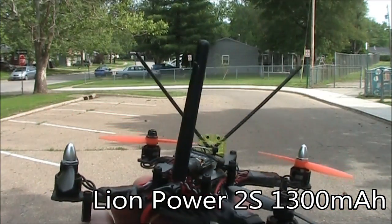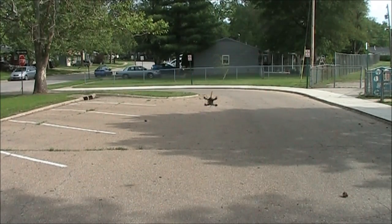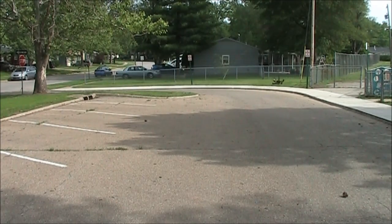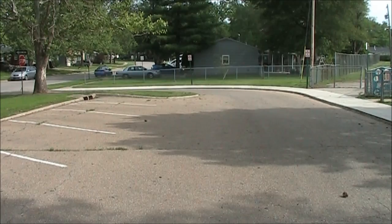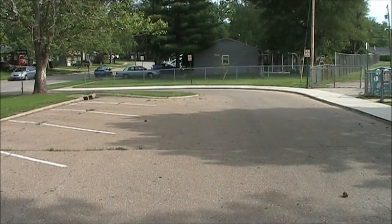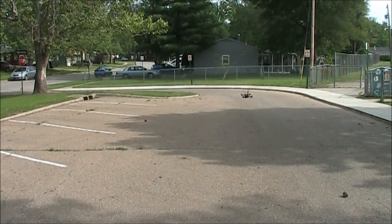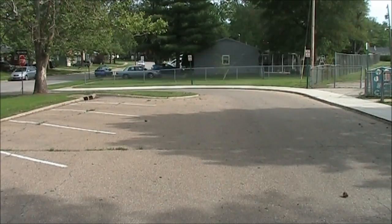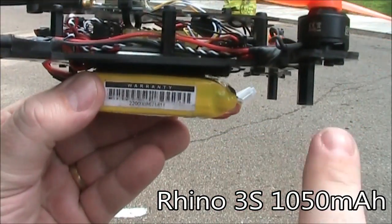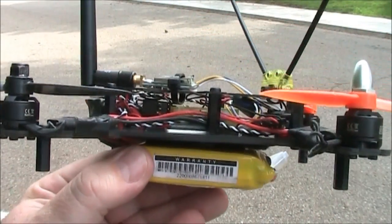Here's the 2-cell battery — we'll try to get a little bit of speed runs with it. Those motors just don't wind up like the 3-cells do. One thing bad about flying with the 3-cell battery is that it does hang down below the pegs. So if you wanted to land on the pegs, you'd need a little bit longer ones, or just land on the grass — it'll be fine.